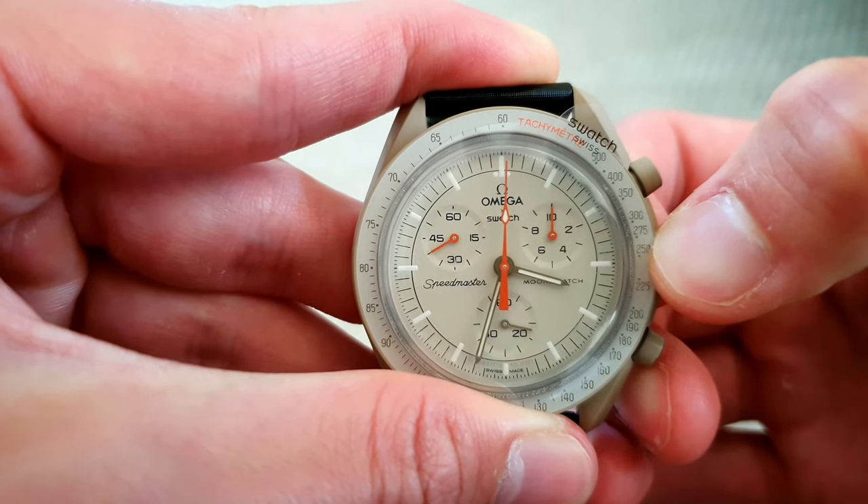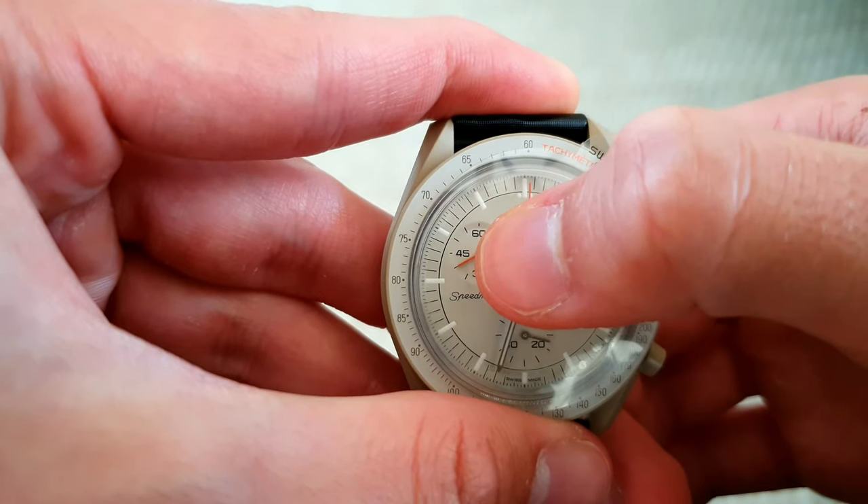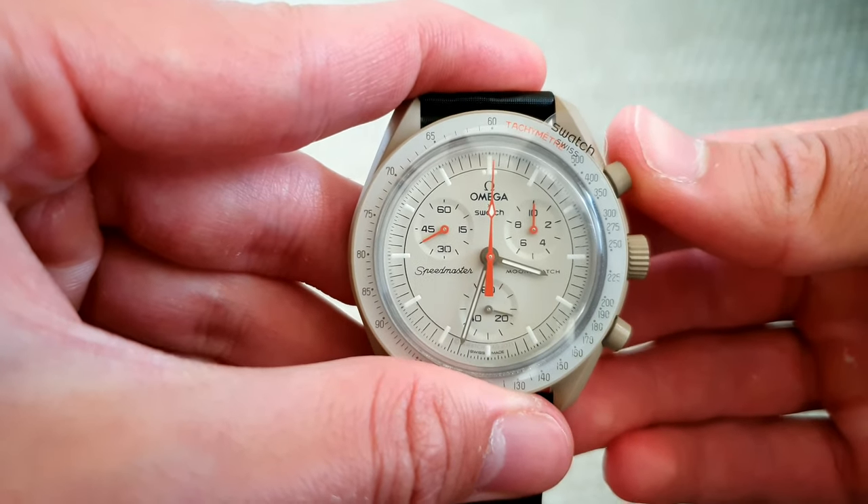And now push the crown to the second position to align this one. Use the upper pusher.